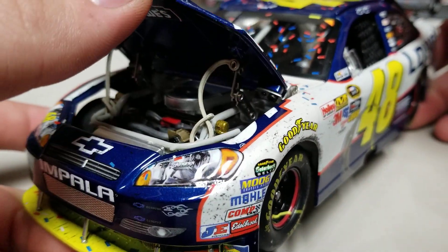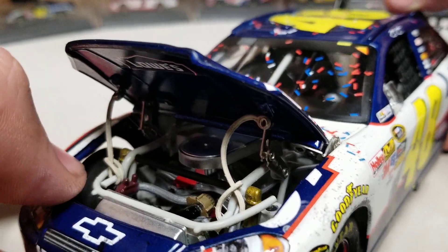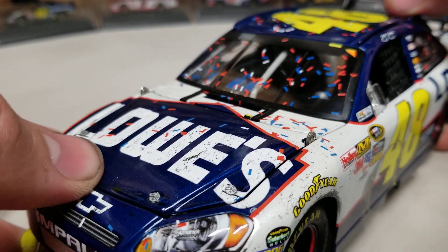Under the hood you can see the engine detail, braces, and tethers. The engine detail isn't crazy — it's actually a little bit disappointing compared to the Gen 4s, but it is still better than the Gen 6s.